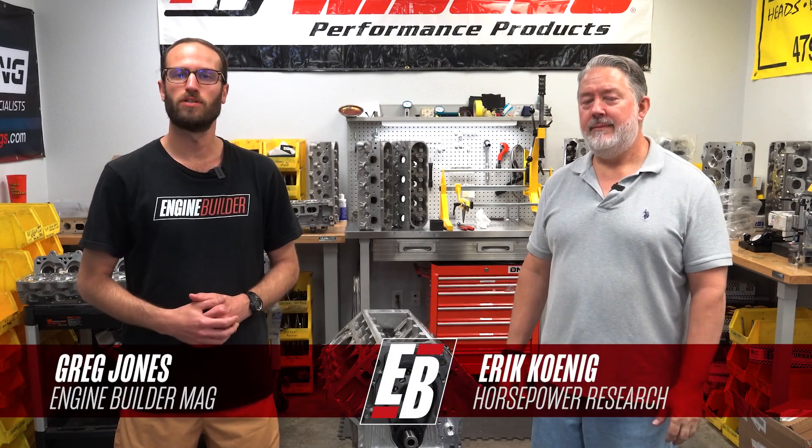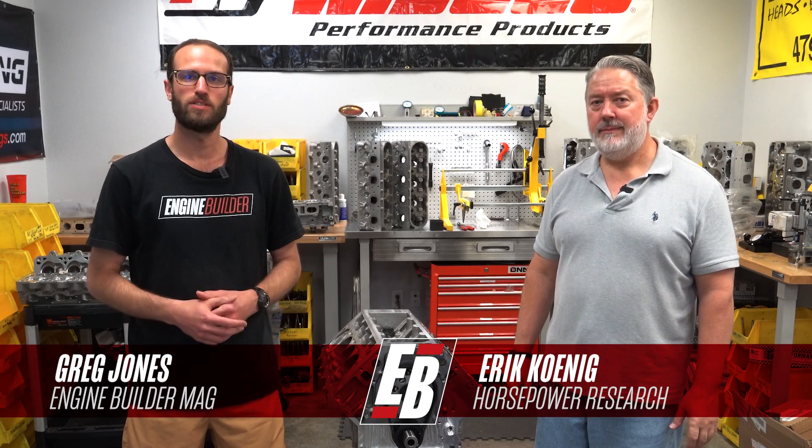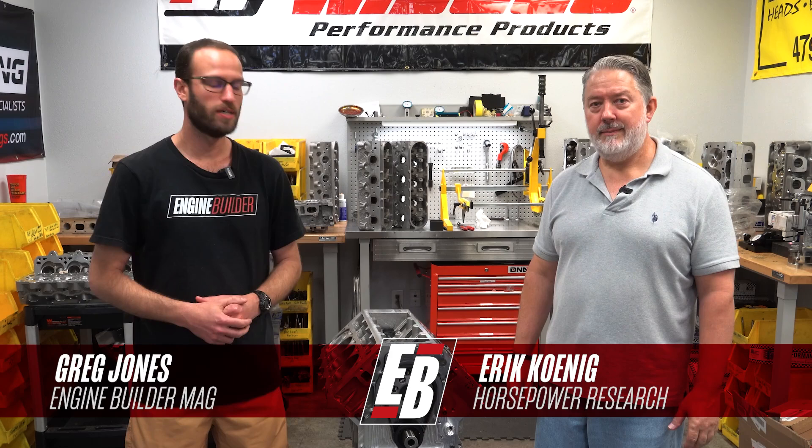Hey guys, it's Greg Jones for Engine Builder. Today we're in McKinney, Texas, and we're at Horsepower Research. I'm joined by owner Eric Koenig, and between us here is a 465 cubic inch LS7, and it's our Engine of the Week.